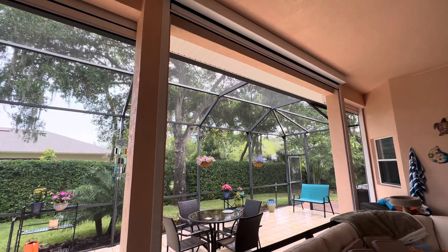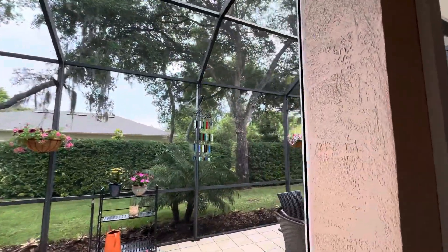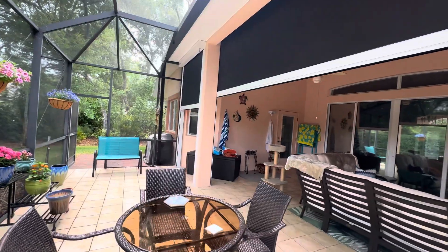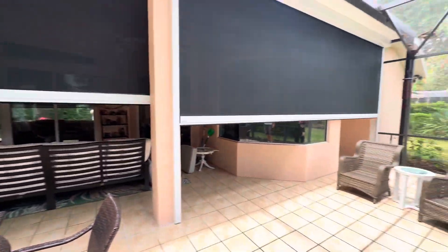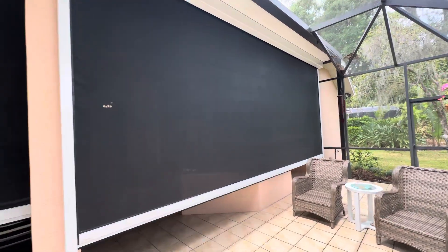Hello, this is Richard with SmartGuard Shutters. These are our hurricane screens — they are hurricane rated. We got one on the inside of the opening and then two on the outside. These screens provide hurricane protection for storms, as well as wind protection and water protection.